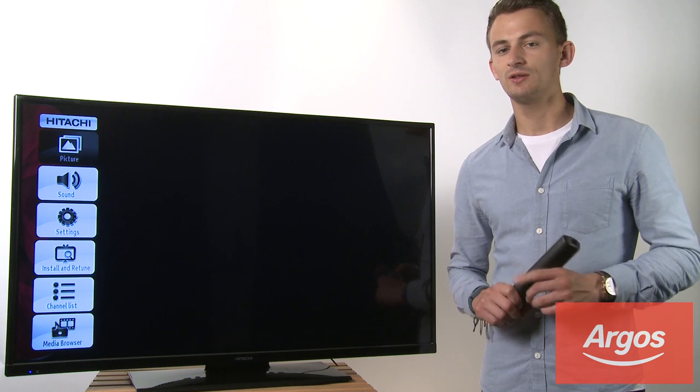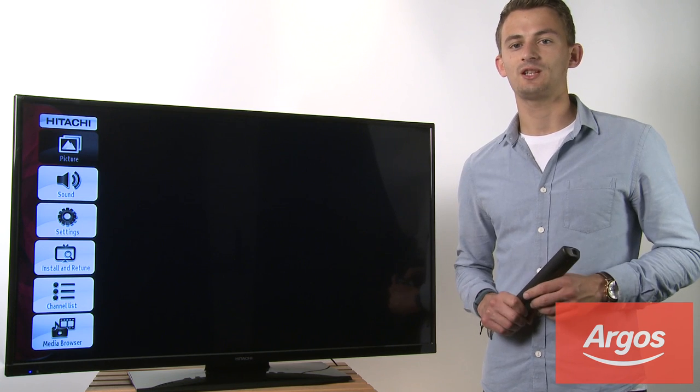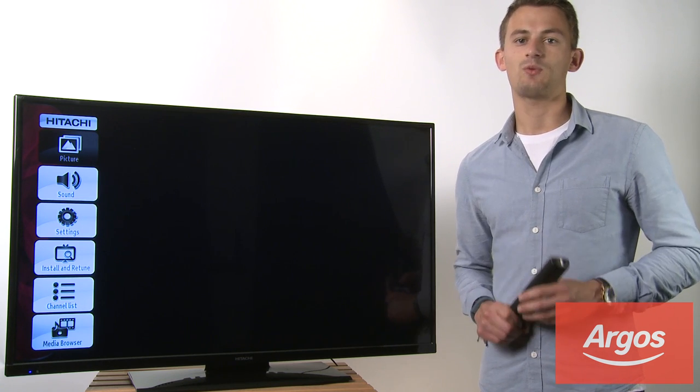It's important to note that not all Hitachi TVs come with a built-in wireless receiver. The 24, 32 and 42 inch TVs will all require a separate Wi-Fi dongle.